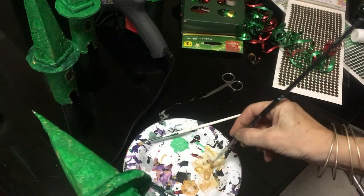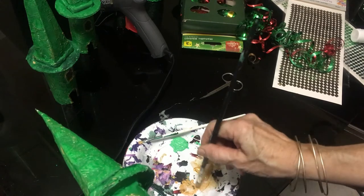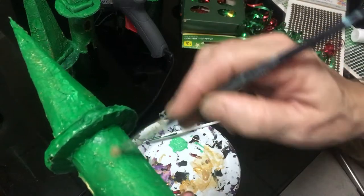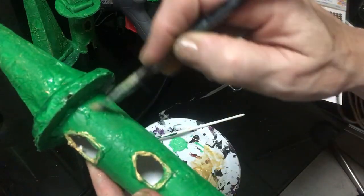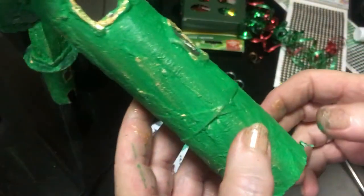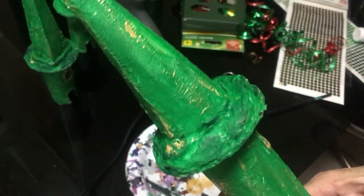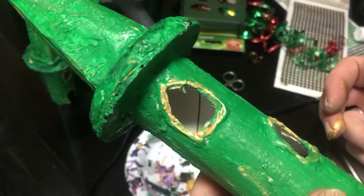To dry brush: take your paint brush, dip it in the paint, then dab most of the paint off on the side and it will just catch the ridges. That's all there is to dry brushing — and once it's all dry I'm going to put the green glitter all over it.